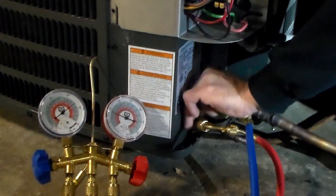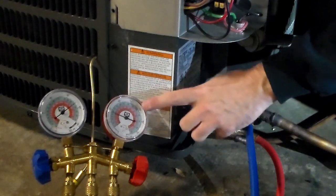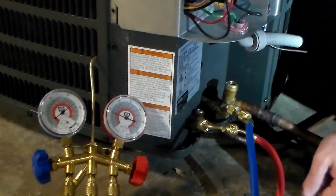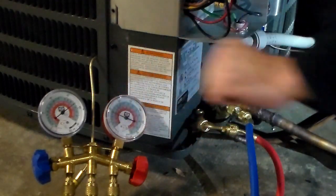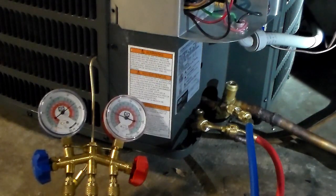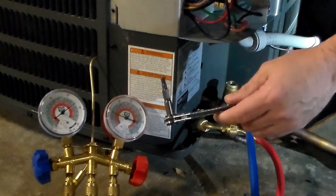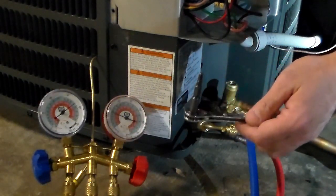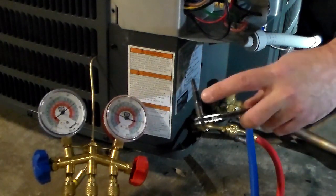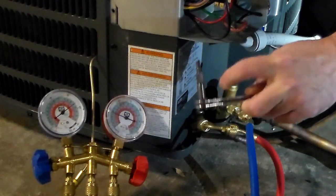These are your Schrader valve access ports so that you can close these valves. As you can see, we do have pressure on the gauges — just under 200 psi. We're going to start by closing the liquid line. I have my refrigeration service wrench that also works great for the manometer port plugs on the gas valves. This little stem will save you from a quarter turn on an Allen wrench over and over.